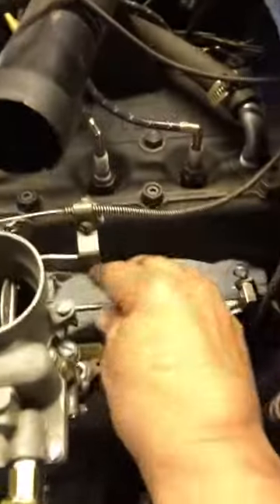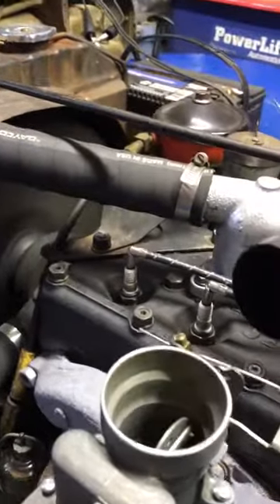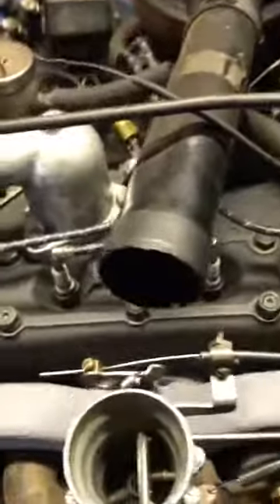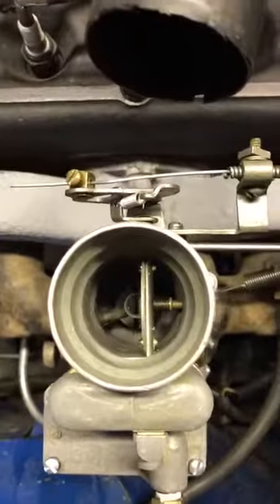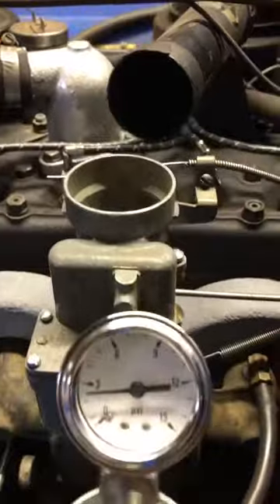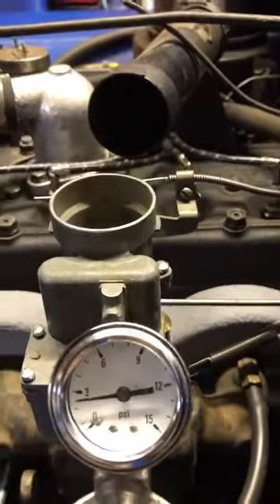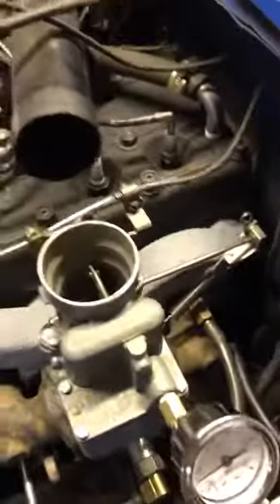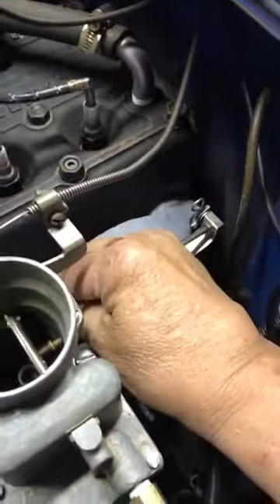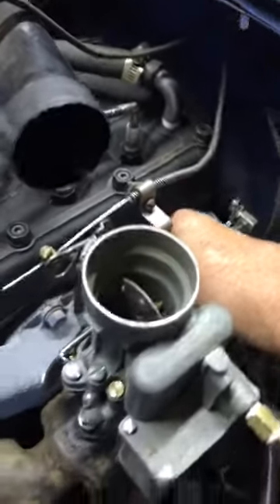Here we go. Press about two and a half, and pull it through a couple of times. Let's do that stumble test while we're here.